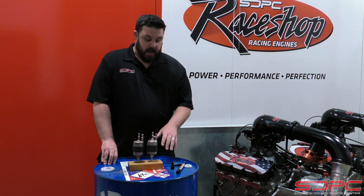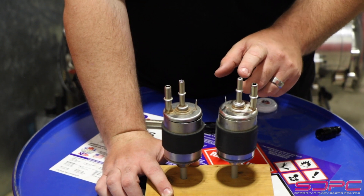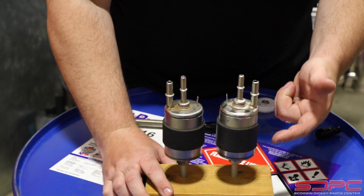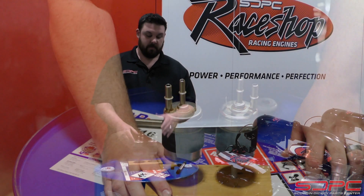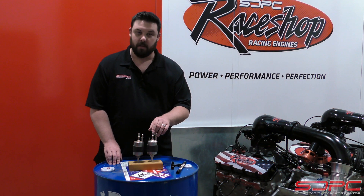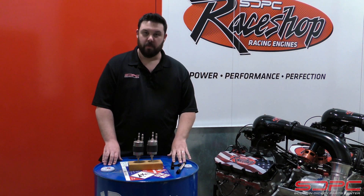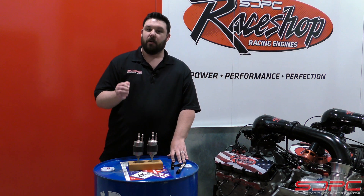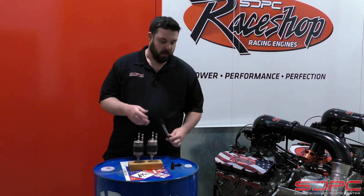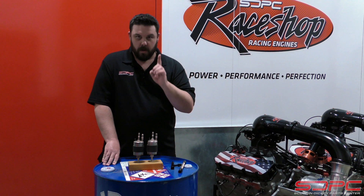These are pretty great. They have a single three-eighths inlet that's offset right here. They have a five-sixteenths return right here in the center and a single three-eighths outlet. Makes it very simple. That way, you can mount this really close to the fuel tank. You have your inlet, your outlet, and only one fuel line to run to the single inlet on your fuel rail. Saves money on fuel lines or AN fittings — that braided fuel line and fitting stuff can get expensive. This keeps it down to one fuel line.